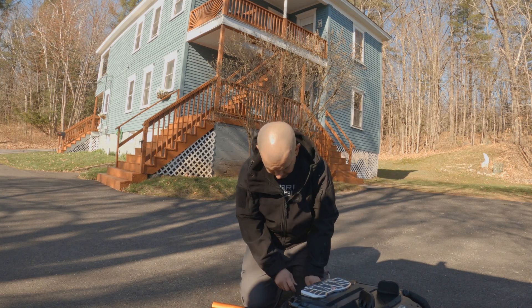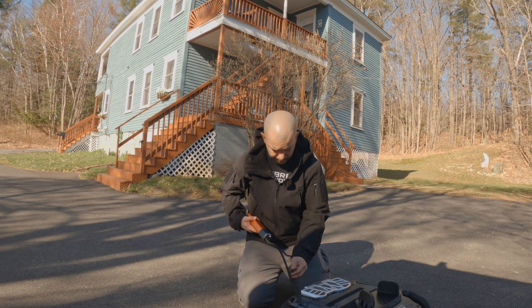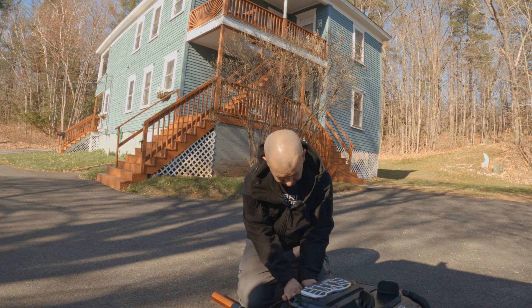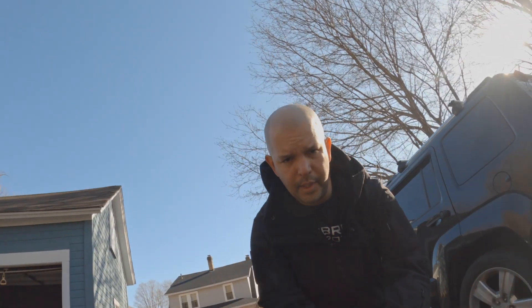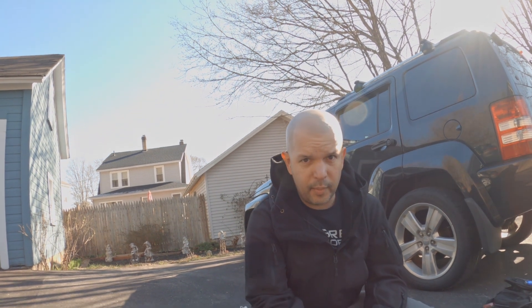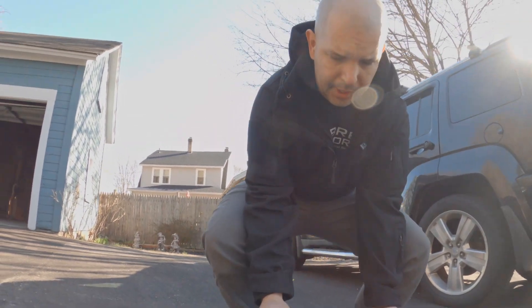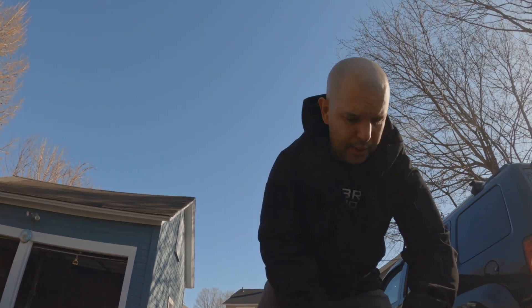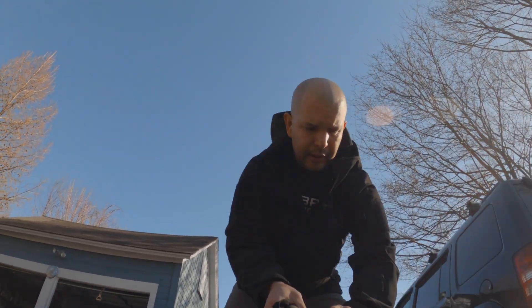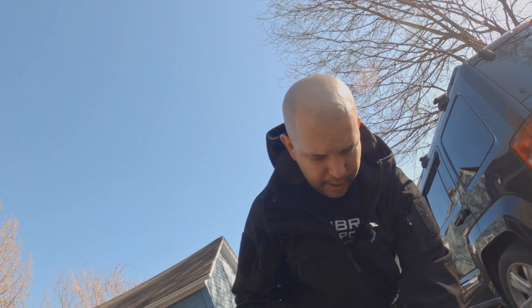I'm going to let out some air and bring it down to 28 PSI. What I'm going to do is bring you guys with me — just very up and down the road — just to see if there's any play in the tire. I'll try to keep the camera centered as best as possible. I'm at 28 PSI now.